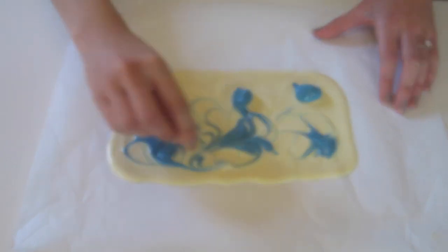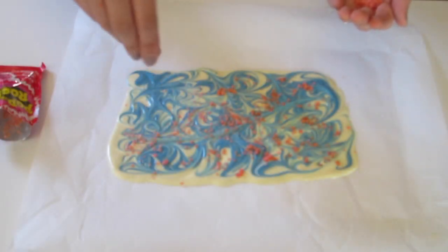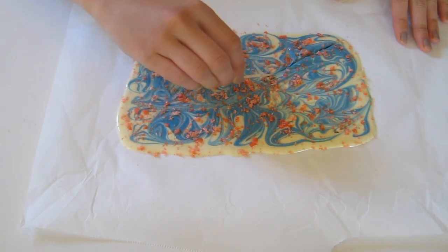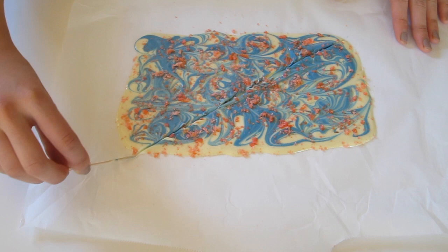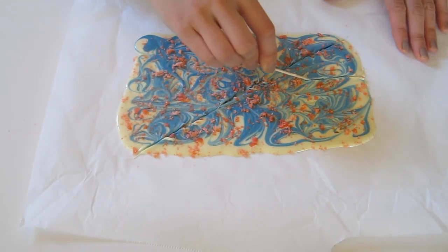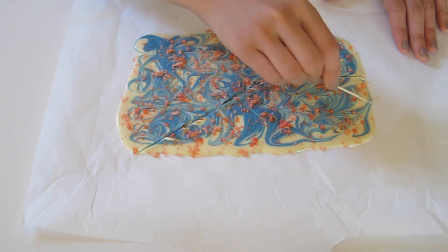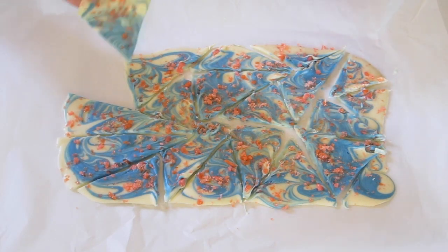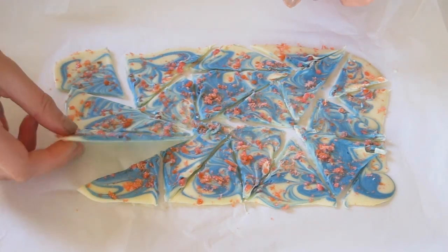Then take your pop rocks and sprinkle them all over your shard. This is optional, but you can take your toothpick and just make lines throughout your shard so that it is a bit easier to break them apart once they are cooled. Place your shard in the refrigerator or the freezer to harden. Then take it out and break it apart. I love to use these on top of cakes, cupcakes, and other desserts.